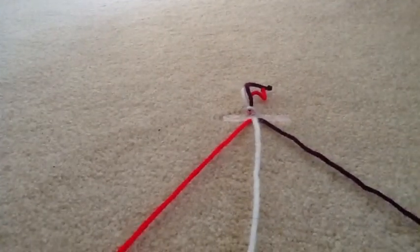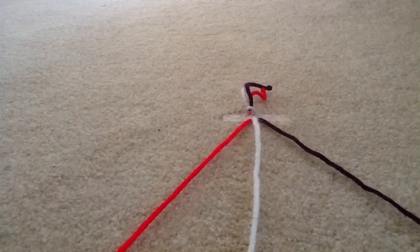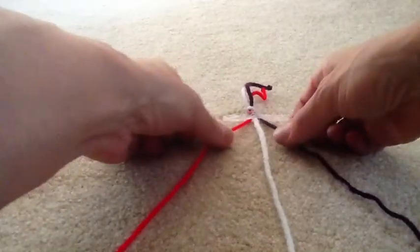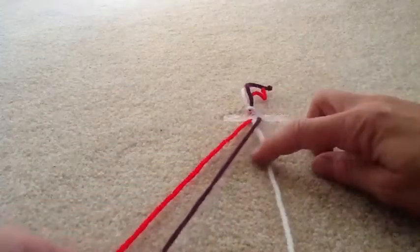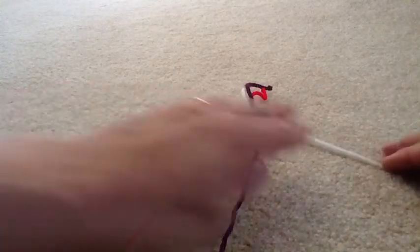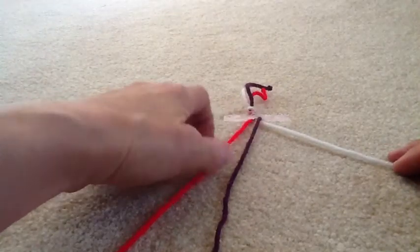When you braid, you cross one end over the middle, such as this. When I begin, I'm going to start working up near my knot. I'm going to take my right yarn, which is purple, and put it over the middle — the white yarn.